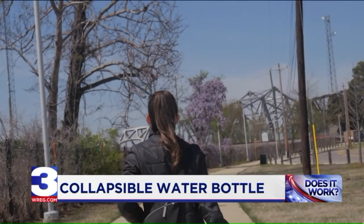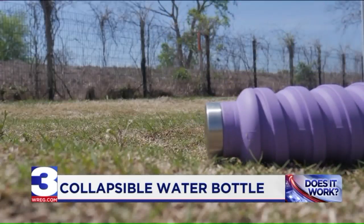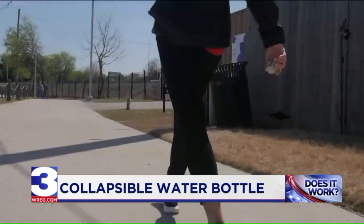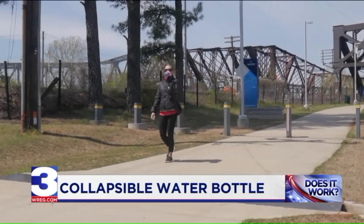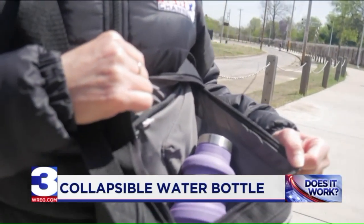I dropped it along the way to see if it would scuff, puncture, or leak. Still looking good. Water tastes great. It doesn't have any odd smell or taste to it. The Q is easy to tote around while walking, and if you don't want to hold it during your stroll, it can fit perfectly in a small bag while extended.